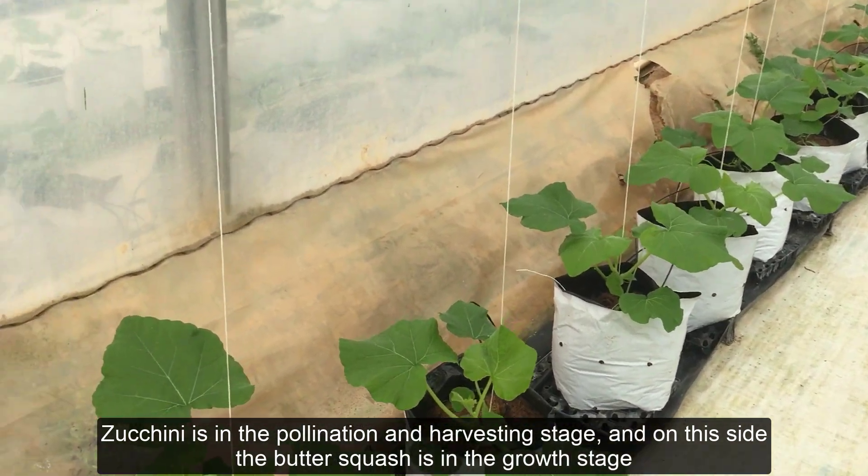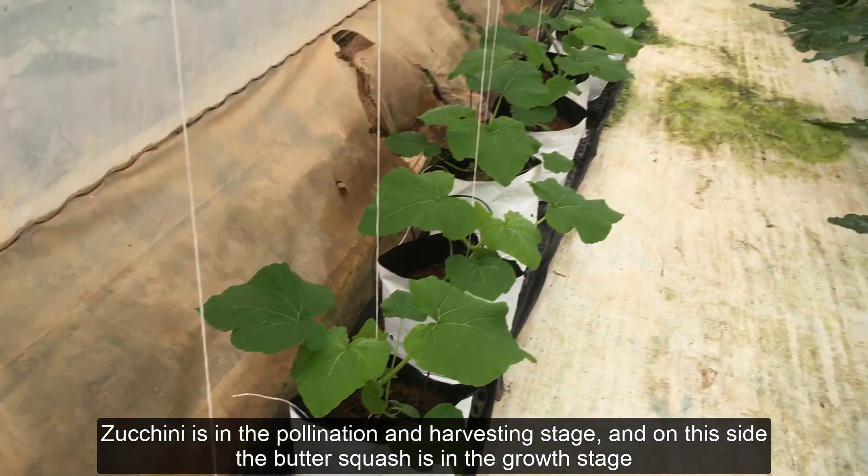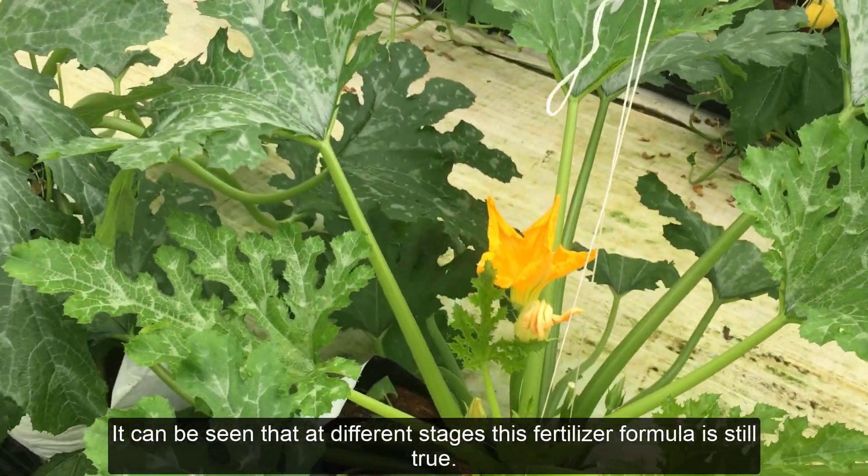Zucchini is in the pollination and harvesting stage, and on this side the butter squash is in the growth stage. It can be seen that at different stages, this fertilizer formula is still effective.